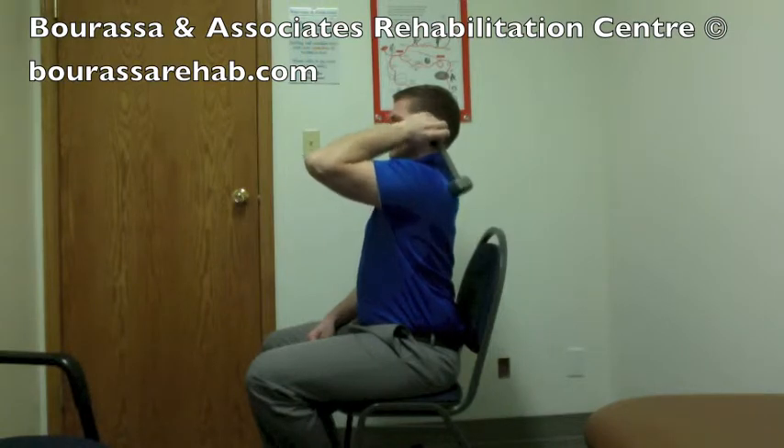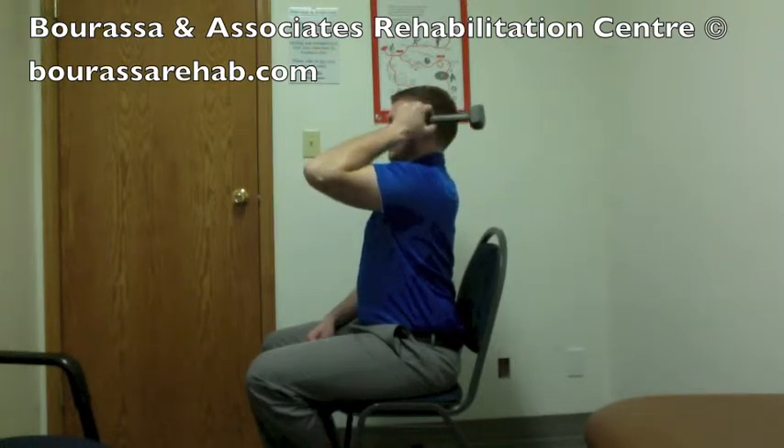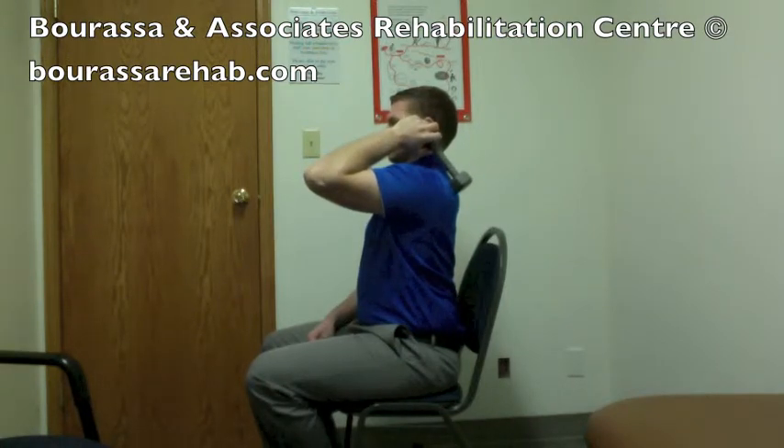Depending on your therapist, they might get you to do this with a concentric eccentric approach, where the first day you'll lift up in one second and lower down in five seconds for the full ten repetitions. Then the next day you do the opposite movement, going up in five seconds and back down in one second.